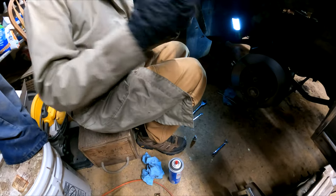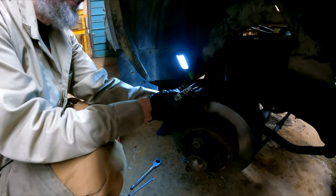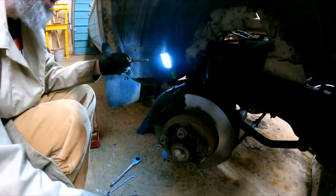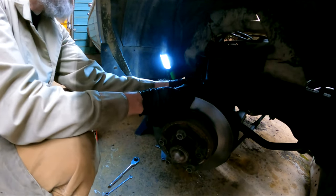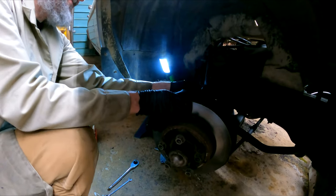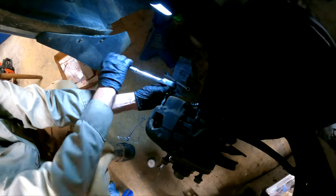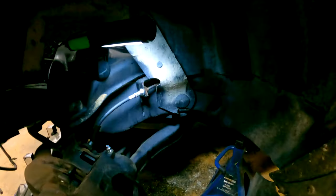That's fully assembled — new pads, new bleed nipple, the slides have been greased up, everything's back together. Got the new line on there, and just put in some anti-seize compound so that the brakes will come apart easier for future servicing. That'll just slide right into place. Now just snug both slide bolts down, then torque them down to spec. Once those are tightened down, the only thing left to do is tighten that soft line.